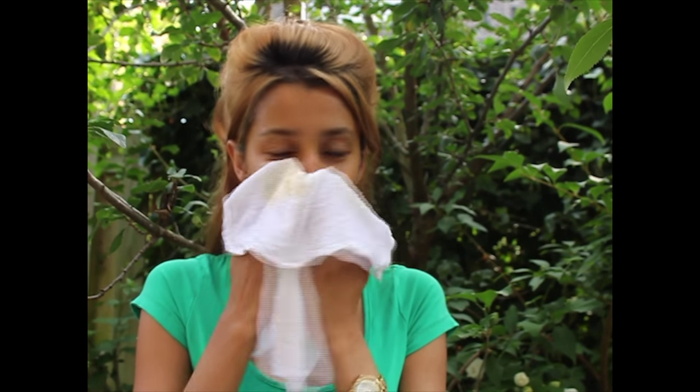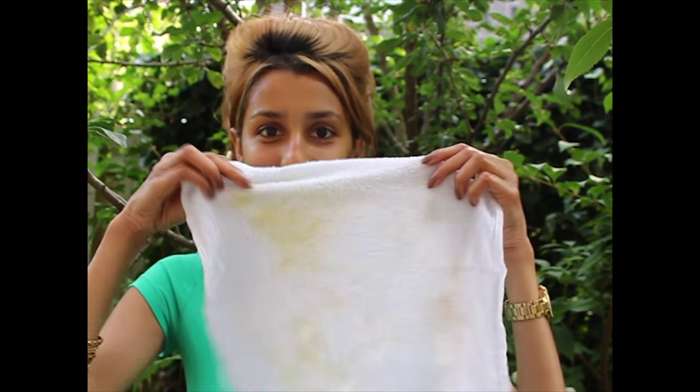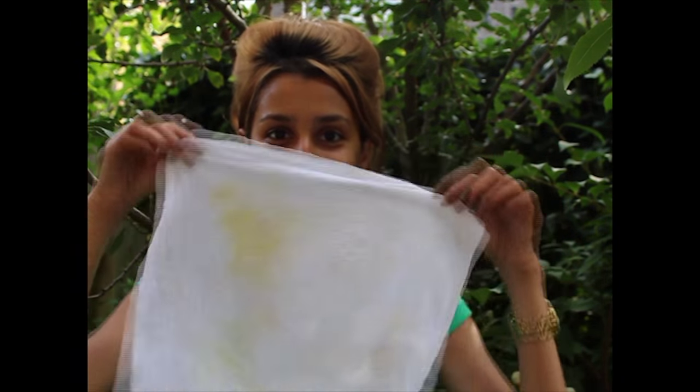I would recommend applying this face mask at night in case it colors your face yellow. The color does fade away in a few hours. Nonetheless, you want to give your face a good rinse after applying the mask so your pillows don't get yellow too.